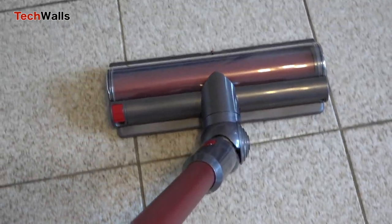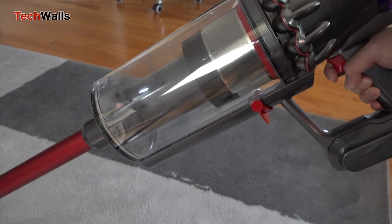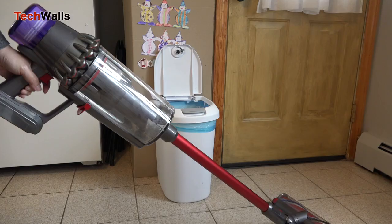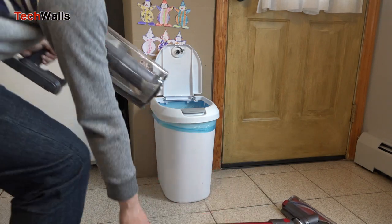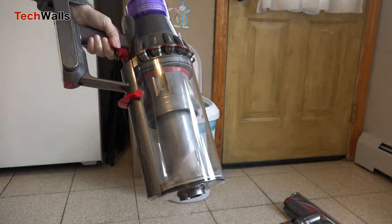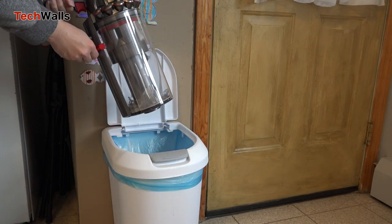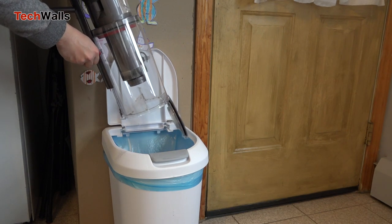The Dyson V11 Outsize is almost a perfect cordless vacuum. It is as powerful as full-size corded vacuums, while the size remains compact enough. If you are switching from a corded vacuum, its suction power will absolutely satisfy your needs. We highly recommend the V11 Outsize if you can afford its premium price tag. If you are on a lower budget, the original V11 is still a decent choice.